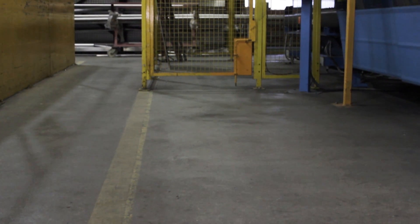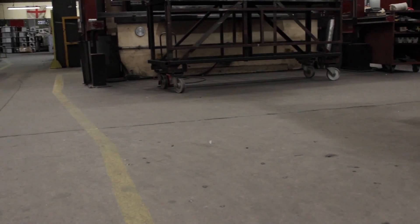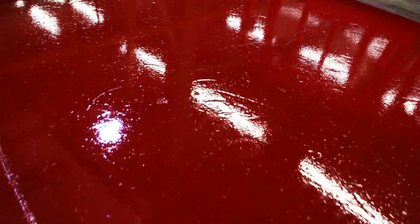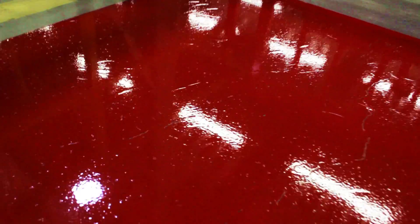In busy environments, floors endure a lot of strain from heavy traffic and chemical contamination and often deteriorate quicker than protected floors. At Resistol, we offer a hard-wearing epoxy resin floor paint coating.